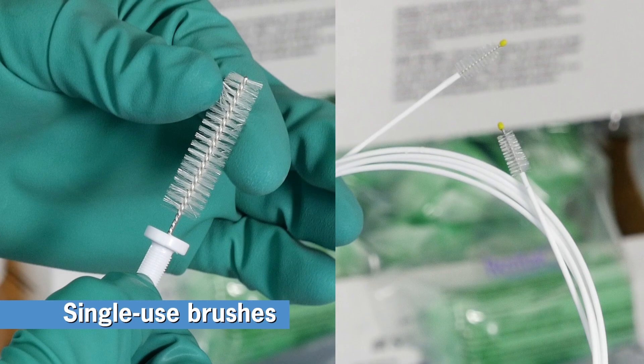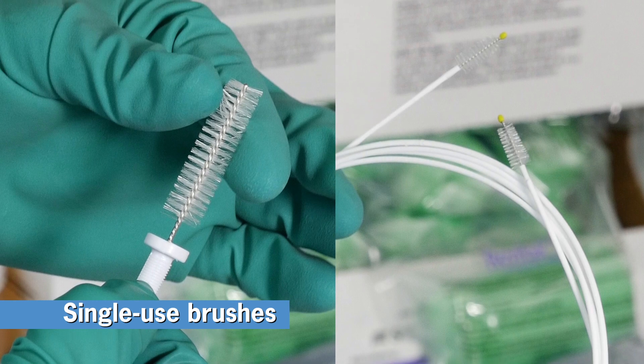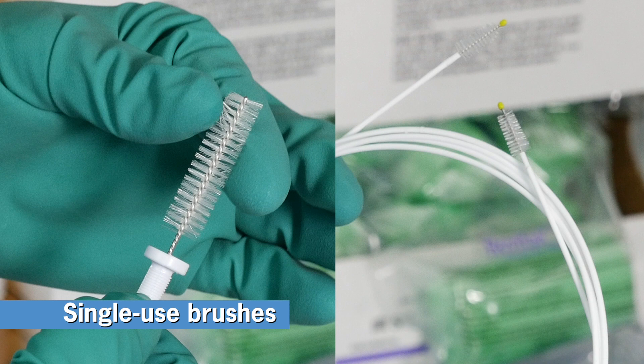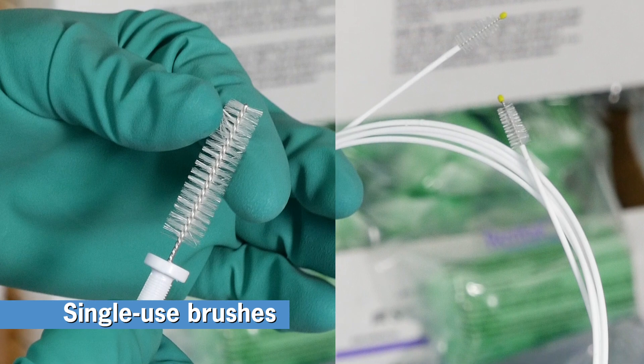The endo-eye cleaning brushes are single-use and designed to fit your cleaning needs. Each brush features non-abrasive nylon bristles to minimize potential for scratching your scope. The brightly colored rounded tips on the channel cleaning brush protect the scope from damage and make it easy to see when immersed.